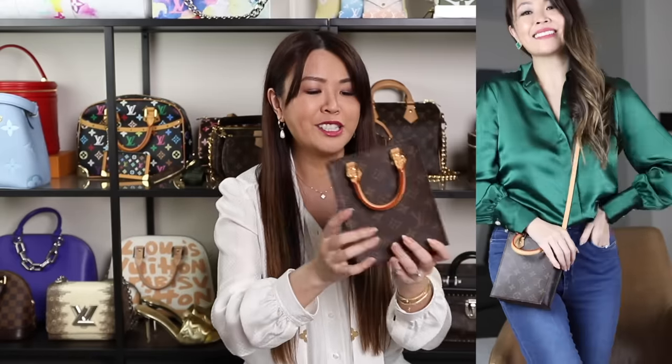This little cutie is the Petite Sac Plat — it's quite tiny. I got this maybe about a year ago. It's all in monogram canvas and has a shoulder strap. Recently they also came out with the BB size. There's a vintage version that's a lot bigger if you don't like it so tiny — it also comes in BB and PM sizes. Even though it's super tiny, it absolutely fits a phone. Inside it's all in textile lining. It looks so cute crossbody.